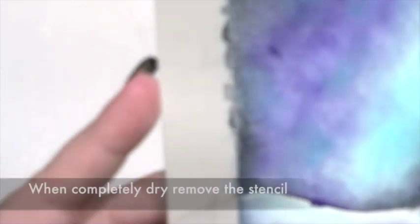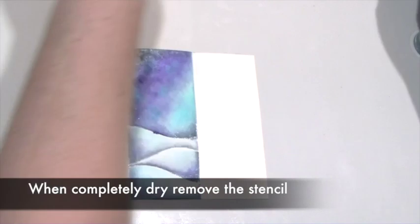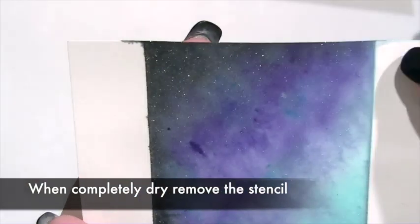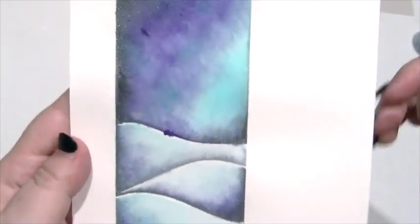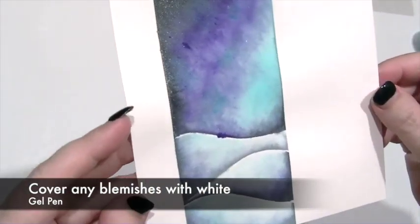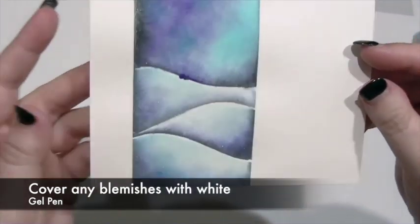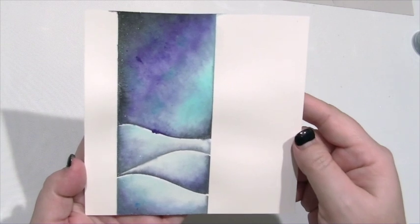Once it's completely dry, remove the adhesive mask and have a look. If there are any imperfections — a little bit of blue or grey — you've got two choices: you can either trim the card so it's a little smaller and cut them off, or you can use a white gel pen to just touch those up. The sparkle and shimmer from this is as gorgeous as I would expect, and it just looks so subtle. It's now ready for a little stamping, just to finish it off.